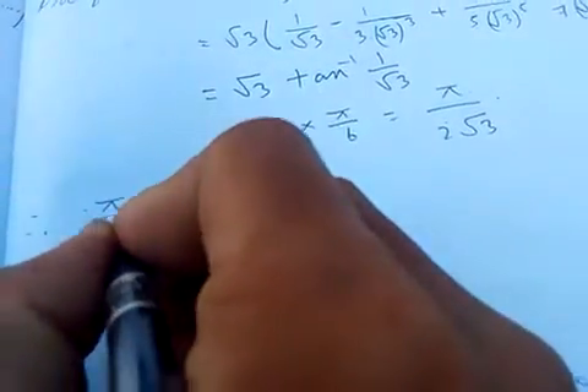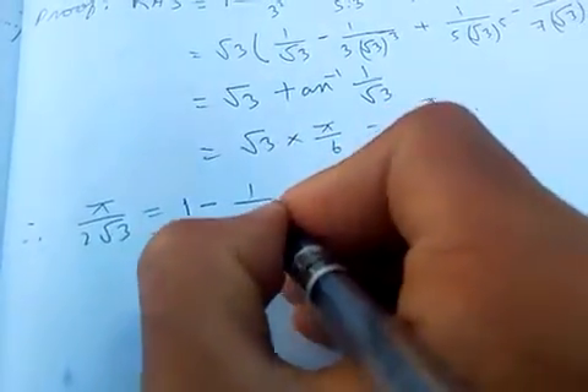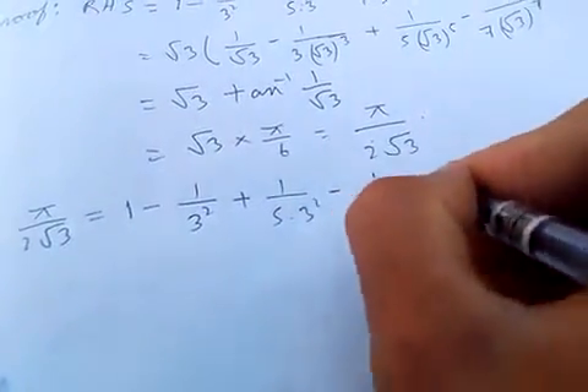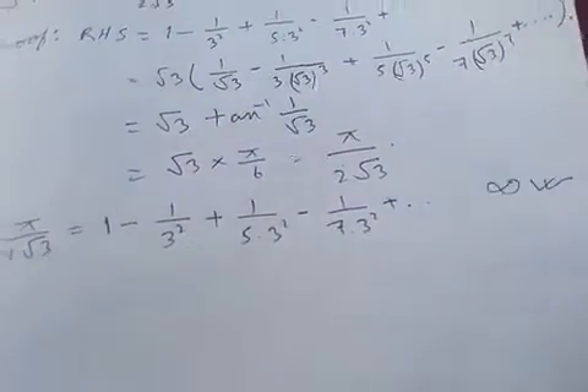Therefore, π by 2√3 equals 1 minus 1 by 3·3² plus 1 by 5·3² minus 1 by 7·3² plus and so on. This is the proof.